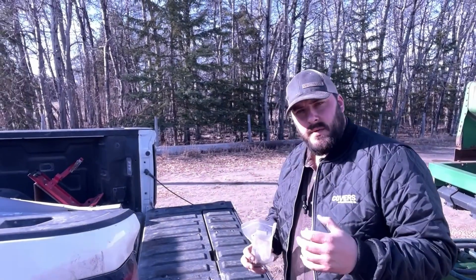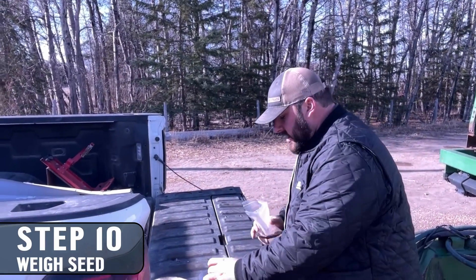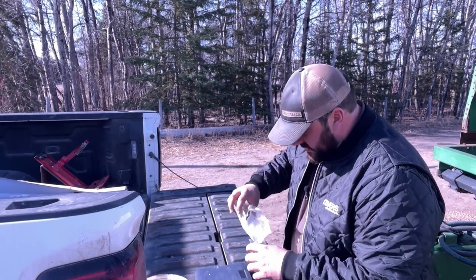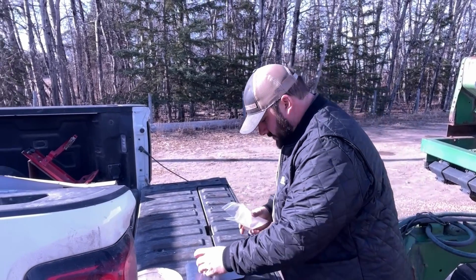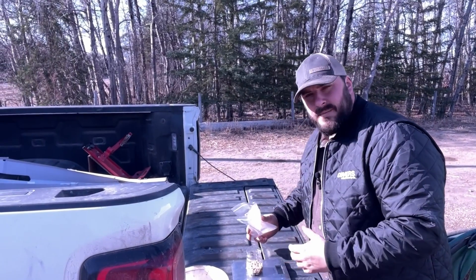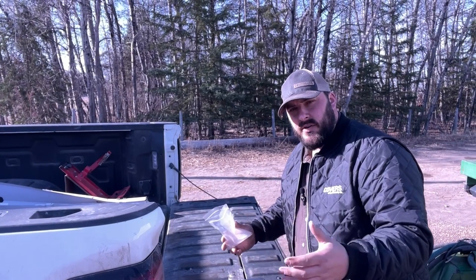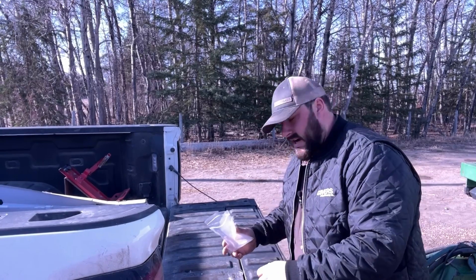We have our drill set at about 15 right now based on what we saw on the seed chart. The calculator on the website is showing us that we need 86 grams. We're coming in at about 40-45 grams, so it goes to show that we're going to have to almost double our setting on the drill. Let's go do that and try it again.